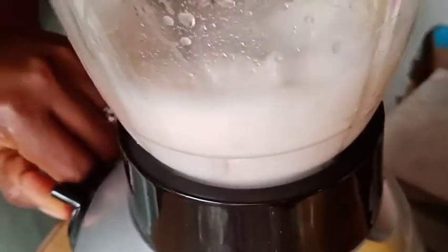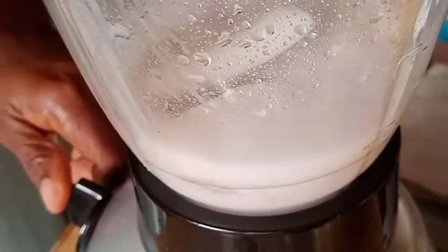Just joking! I'm going to blend it whether you like it or not. Blend! And it comes out very, very well.